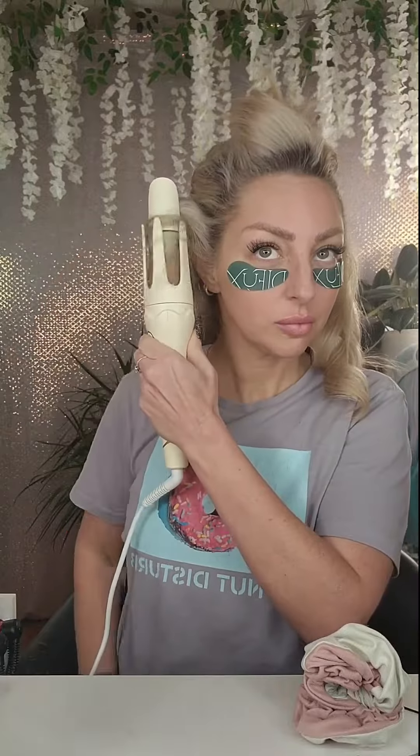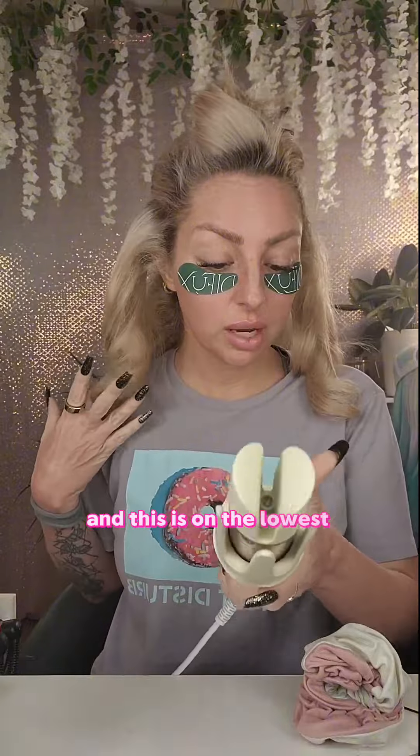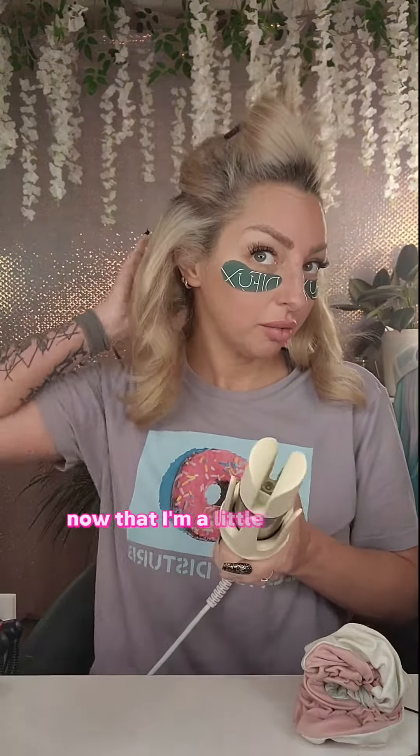It's actually a pretty bouncy curl — it didn't pull or tug — so let's continue with the rest of the head. I'm going to try to get a little closer to the root this time. Cute and bouncy, and this is on the lowest temp of 280. I'm going to turn it up a little bit now that I'm a little more familiar with it.